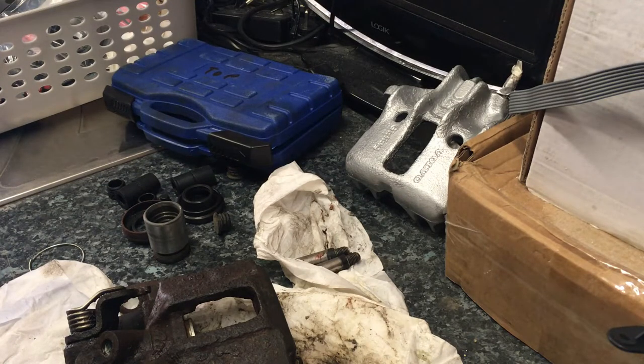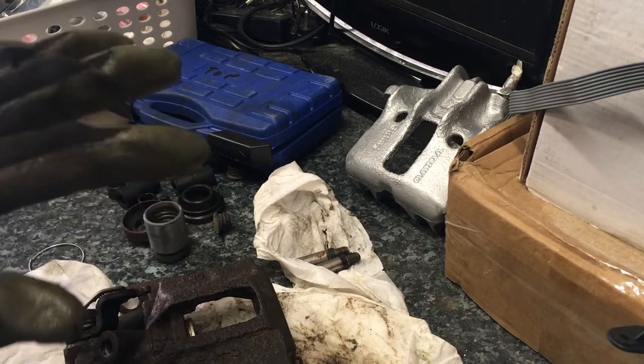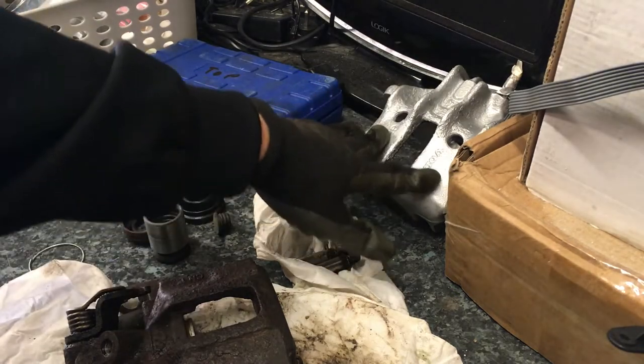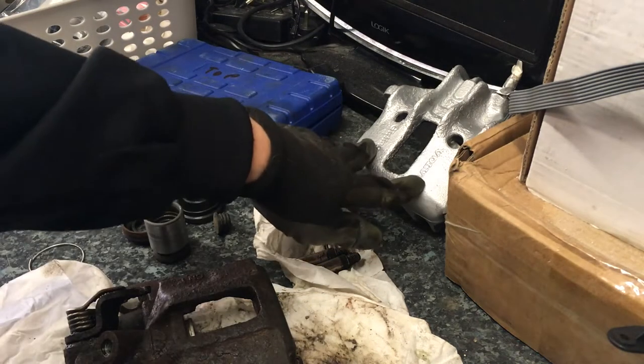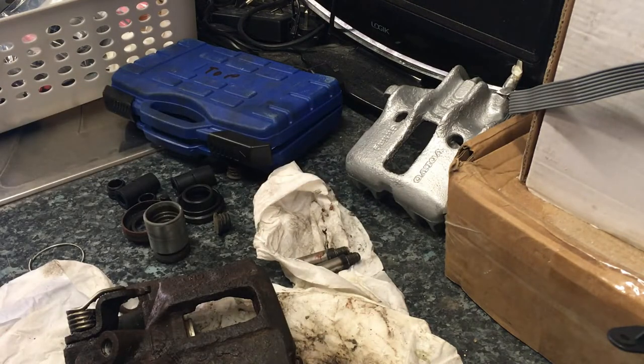Welcome back to the Volvo 480 restoration video - this is part two of the brake caliper rebuild series. In part one I painted and got both sides front and rear of one side of the car off. The paint is now nice and dry, and in this video we're going to be using the rebuild kit, putting them back together, and hopefully get them back on the car and tested.